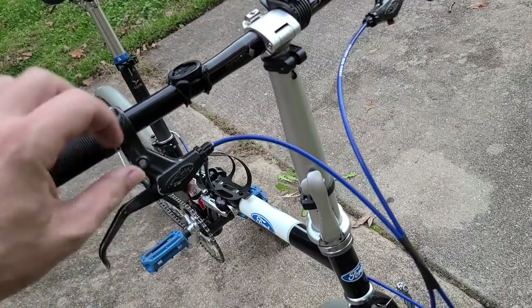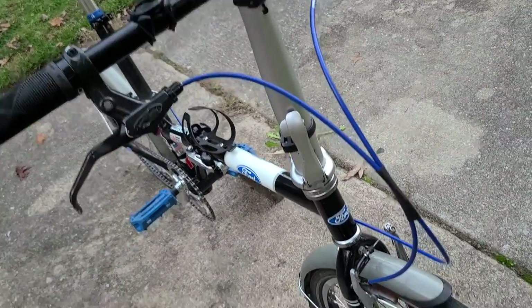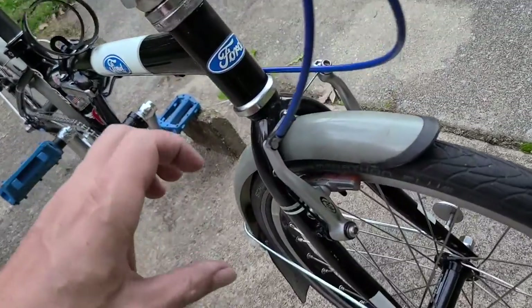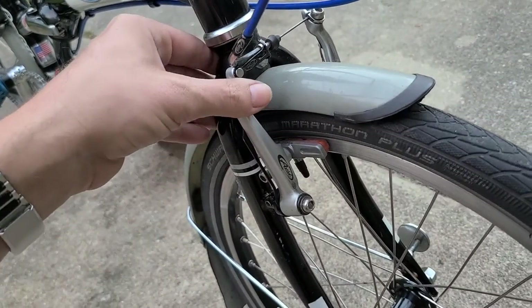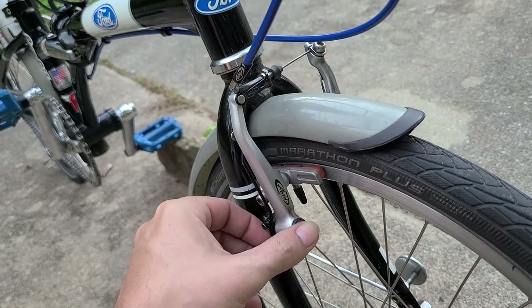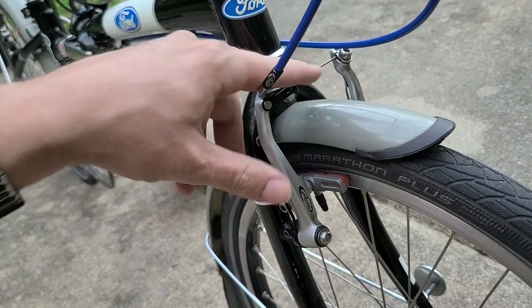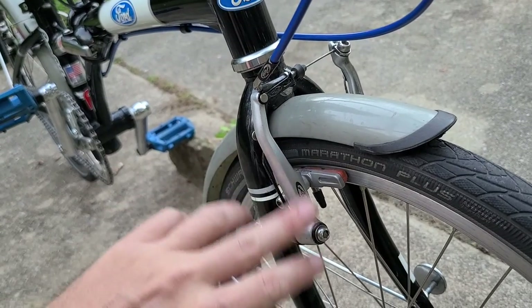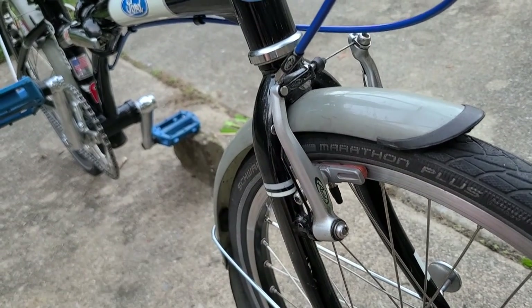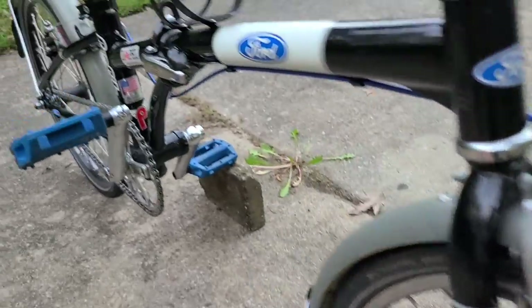The brakes I changed immediately to these Avids — Avid SD7 levers. These are technically the super light SD7s which had titanium hardware, but I changed the pivots to stainless steel and the bolts to stainless steel too, so it's not a super light anymore. It's just technically an SD7 silver.